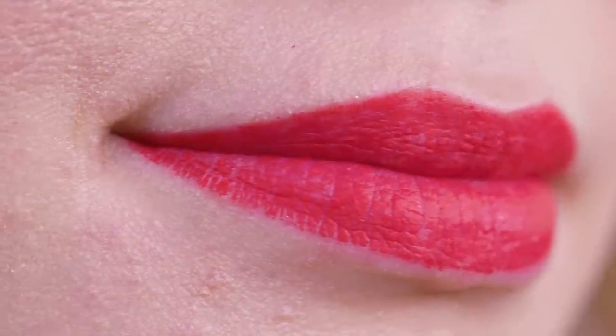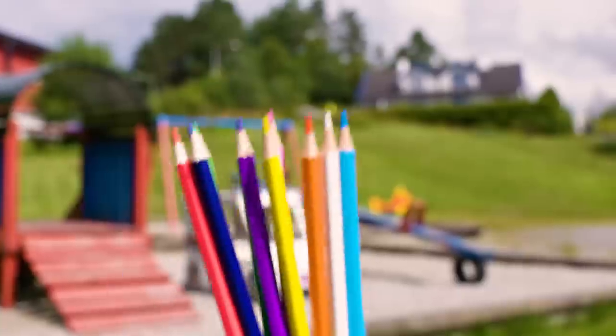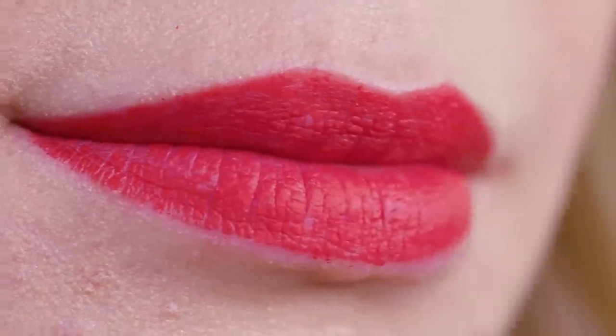I was afraid the color would be quite clumpy and difficult to apply but I was so wrong! The coloring pencils were simply amazing! Smooth to apply, no streaks or clumps whatsoever. I give this life hack a massive thumbs up! Make sure to use non-toxic coloring pencils and keep in mind that these are not made to be used on the lips every day, so only use them on special occasions.